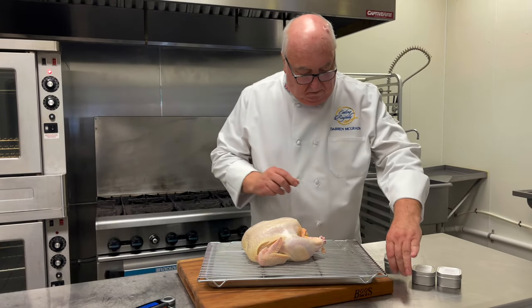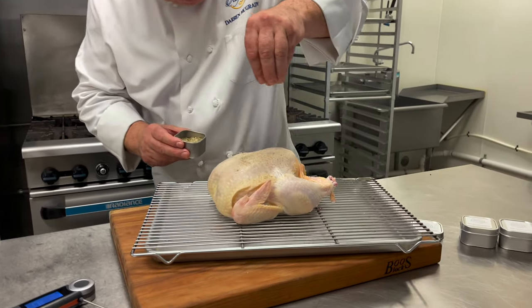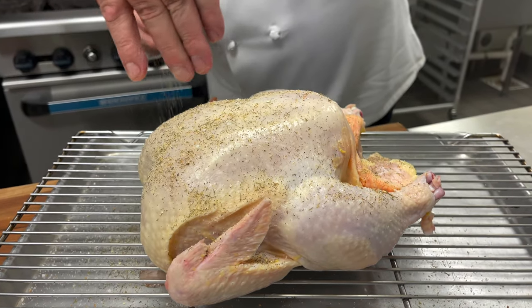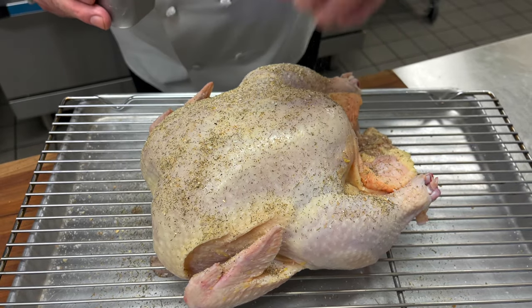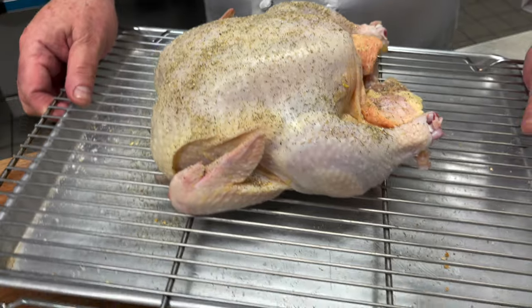Roast chicken. Prince William and Harry love roast chicken, and I cooked it all the time at Kensington Palace. A lot of people are scared of cooking a whole chicken, but honestly it's so easy and economical to cook too — especially with the Final Touch X10 to test for perfect doneness.